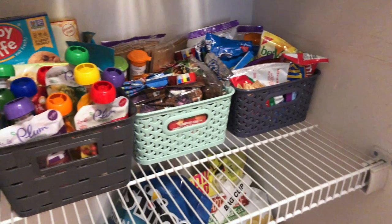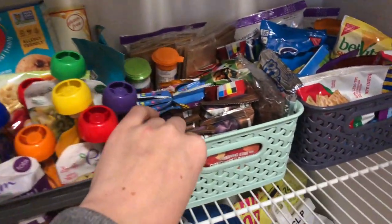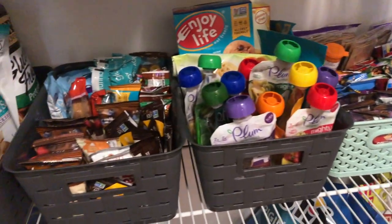The reason I selected these particular bins, as opposed to something that might match my style a little better like a wicker basket, is that these just slide so easily on the wire shelving.